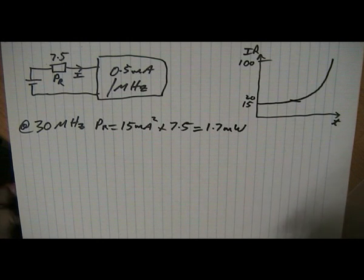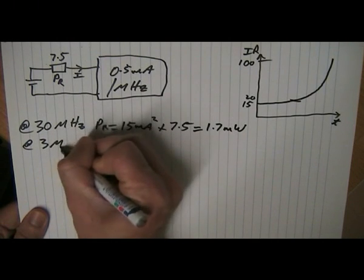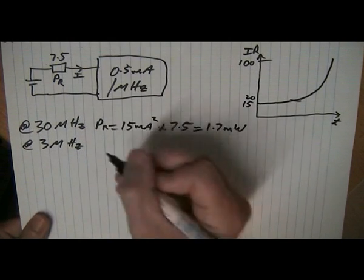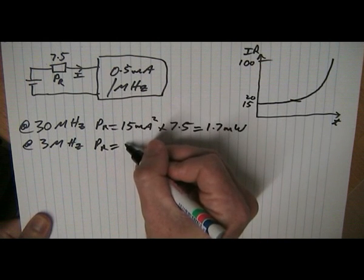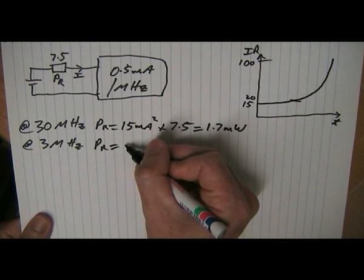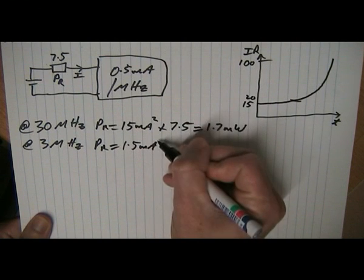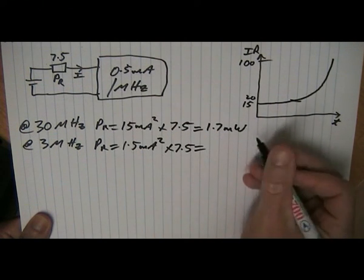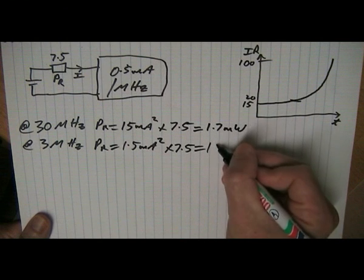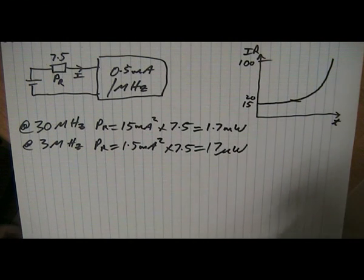Now that doesn't sound like much, but let's compare it when it operates at one tenth that frequency — 3 MHz. The power in the resistor equals 1.5 mA squared times 7.5 ohms, and that's going to be about 17 microwatts.